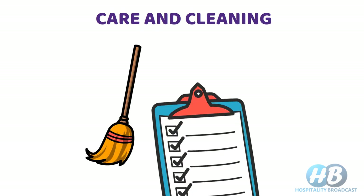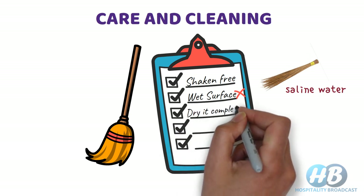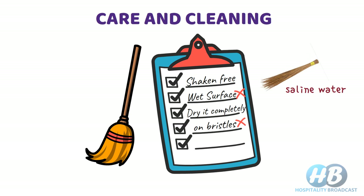Care and cleaning of brooms: shake free of dust and fluff after every cleaning. Don't use brooms on wet surfaces, especially soft brooms. Stiff brooms like coconut fiber can be used on wet surfaces but must be cleaned thoroughly afterwards — using saline water is recommended. After cleaning, dry the broom in open air or in the sun before storing. Don't store brooms standing on their bristles, or the bristles will bend out of shape resulting in inefficient cleaning. Brooms should be stored either lying horizontally or hanging bristles downward.